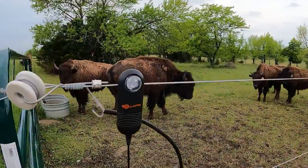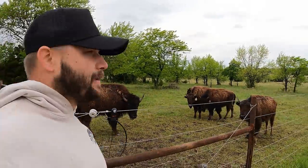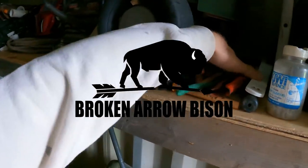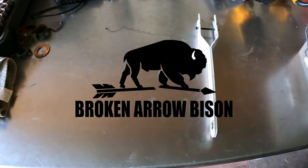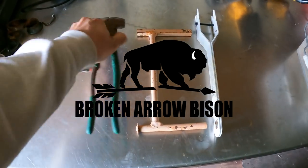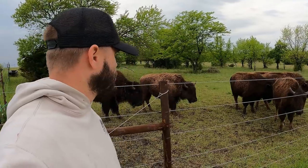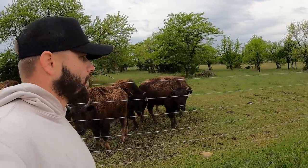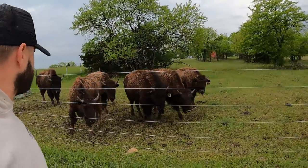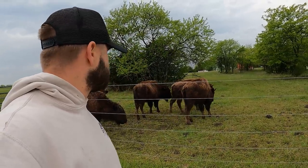Well, that's not great. That is supposed to be blinking. What that means is the fence is off. Let's figure out why. They haven't tried to get out yet, but I don't like that it's off obviously. So let's walk around and see if we can figure out why the fence has been turned off.